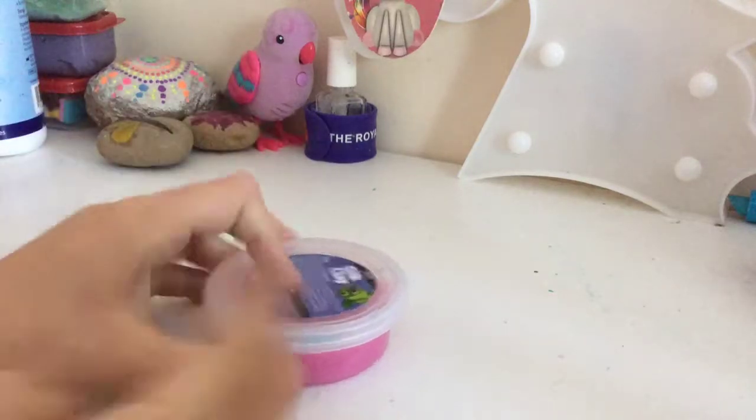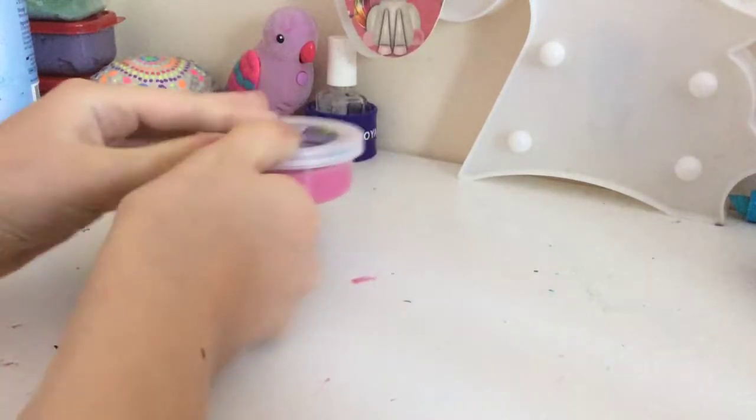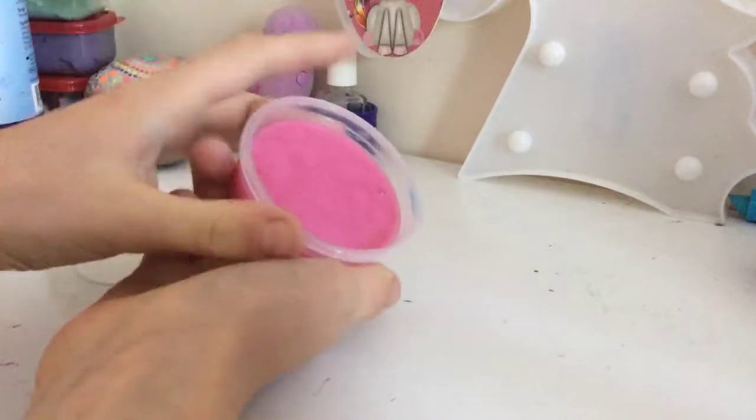Hi everyone, welcome back. Today I got this slime that I made, and here it is.